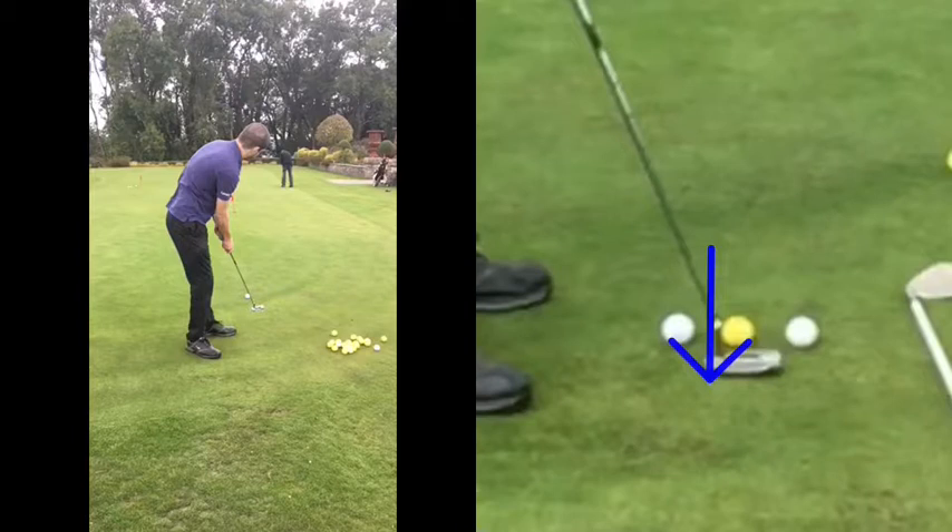So you said distance control is going to be the biggest thing. As you then get closer — two, three, four, five feet range where you're looking to hole it, as you did on a lot of these occasions — that's when your alignment becomes more of an issue. Because in theory, you shouldn't really be getting the pace wrong from four or five feet. You're not going to whack it ten foot past from four foot, and you can't leave it six foot short from four foot. So the closer we get and the higher the expectation of holing it, the more alignment becomes an issue.